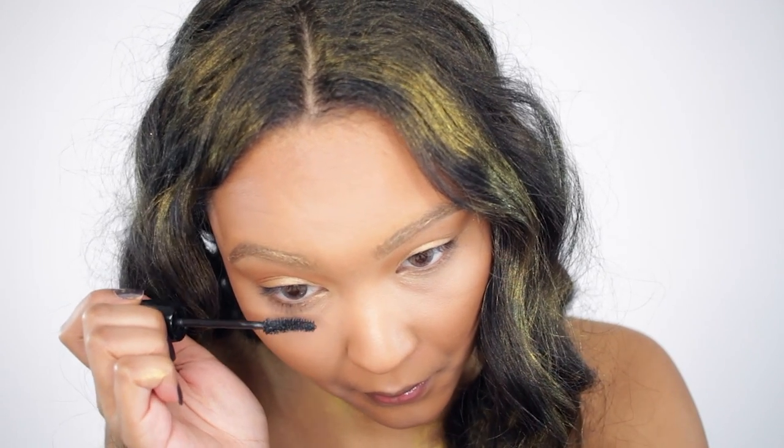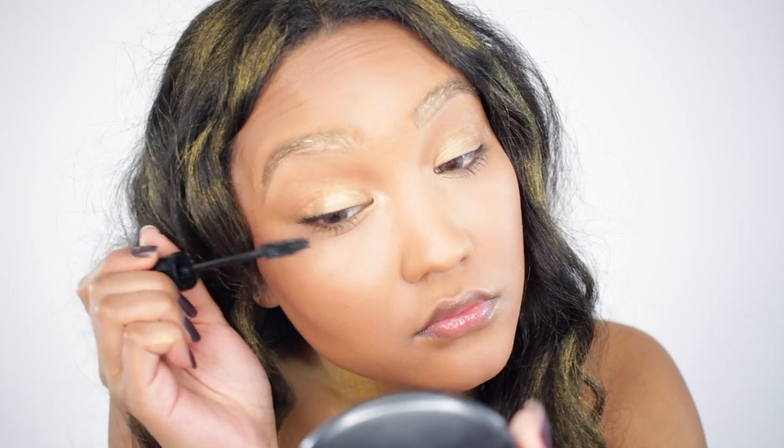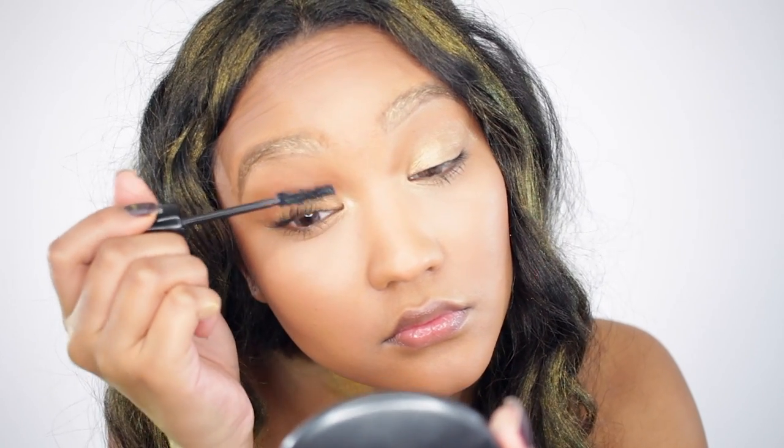For my lashes, I'm using a Lancôme mascara and I'm just applying this to the lower and upper lashes, and then I'll go in with some false lashes.